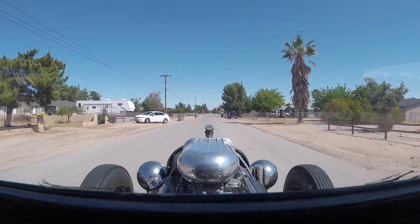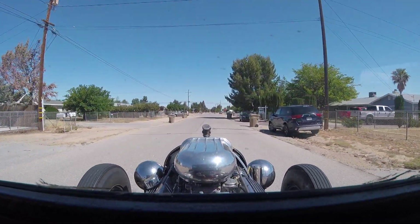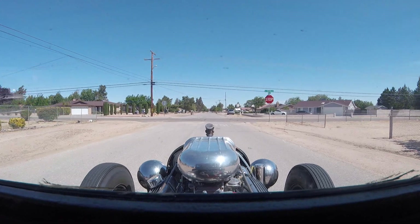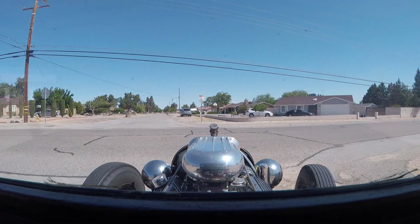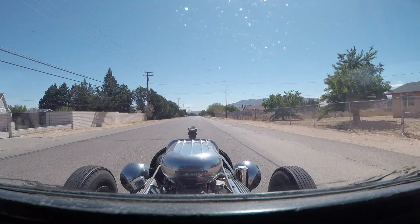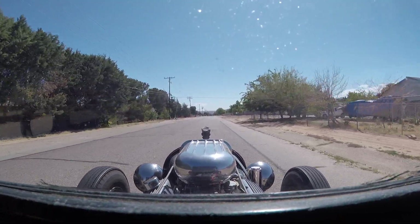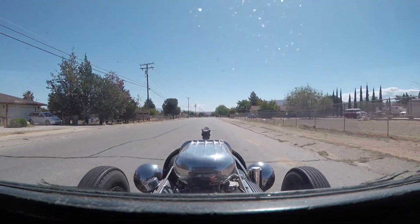Okay, here we are, testing out the GoPro in the car. Just made a little cheap bracket, screwed it to the dashboard — something quick, just trying it out. See how it handles. The bracket's a little rattly; it's supposed to have a stabilizer on it. There we go, cruising down the boulevard.